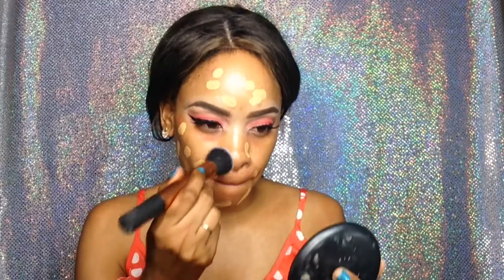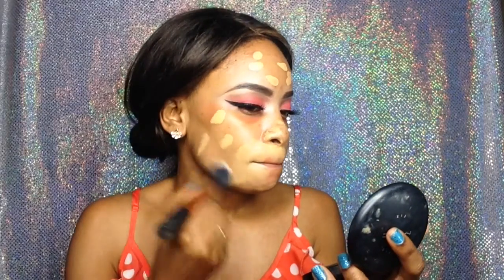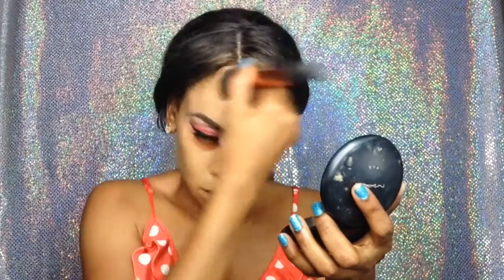I decided to go with the Kat Von D Lock It Tattoo Foundation because I like the full coverage, and this foundation is really growing on me — I didn't like it at first. I'm using my Real Techniques brush to blend that out.